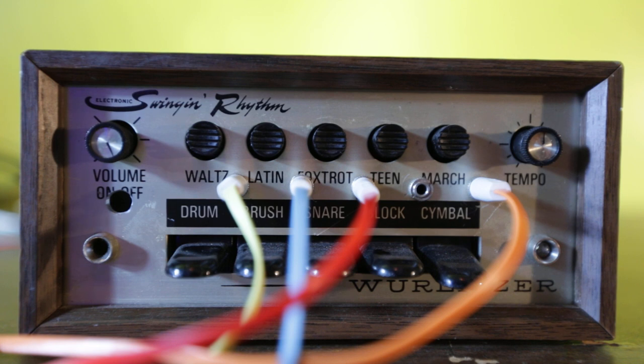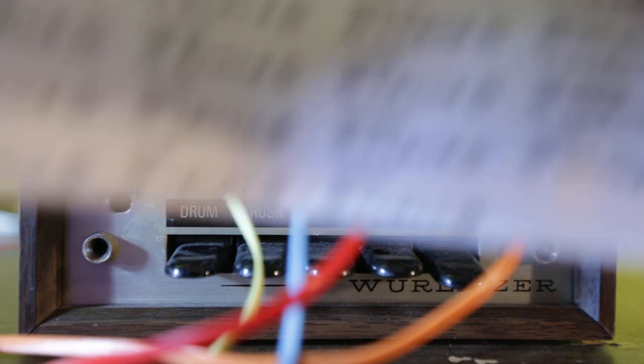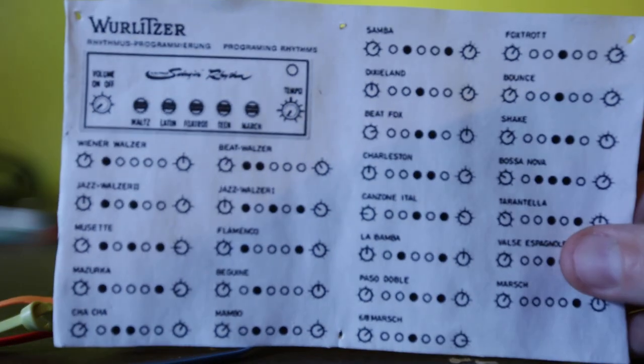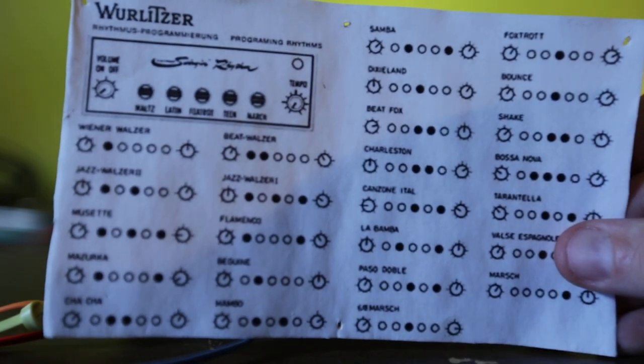It only comes with five rhythms but you can combine them together to make other rhythms. I will include a chart with it as well — I'm pulling the chart off the wall right now. All the different fabulous beats of the day and time.